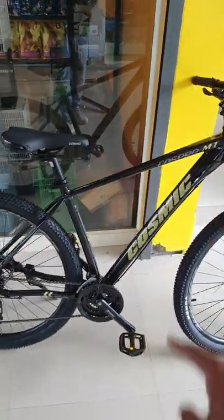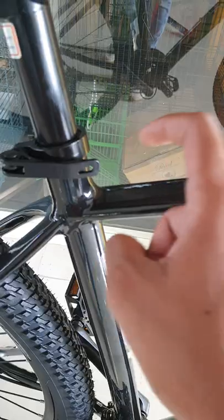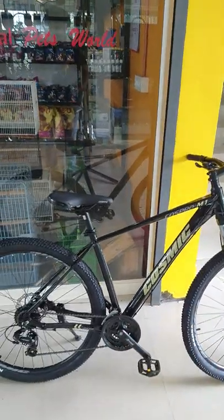TZ, TX, TZ, 3x8B. It has a hydroformed frame. You can see this frame — not this one. The same as a glossy matte finish. This is the full detail of Cosmic.